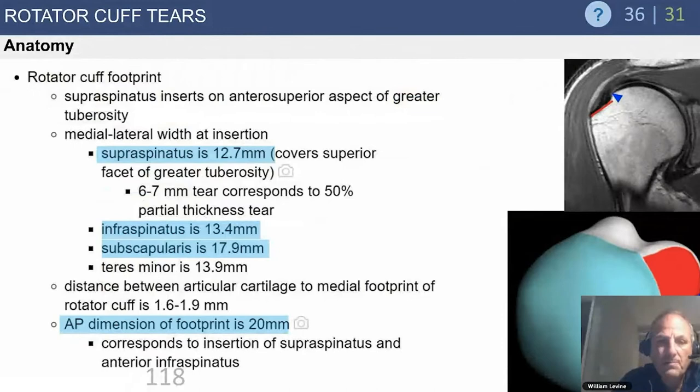Footprint anatomy and rotator cuff anatomy is critical — not just for taking tests, but for us as surgeons. The typical supraspinatus medial-lateral insertion is about 13 to 14 millimeters, sometimes up to 16 depending on body size.